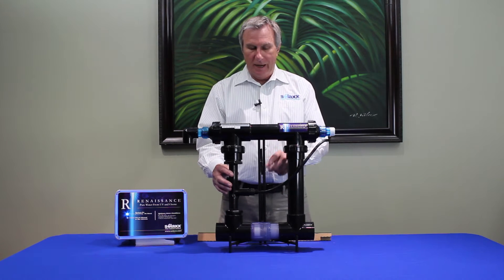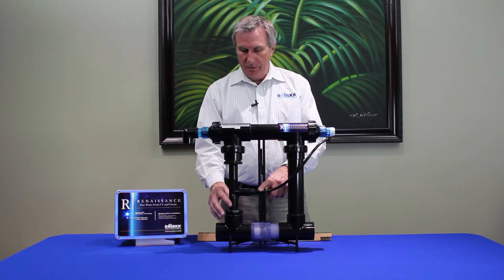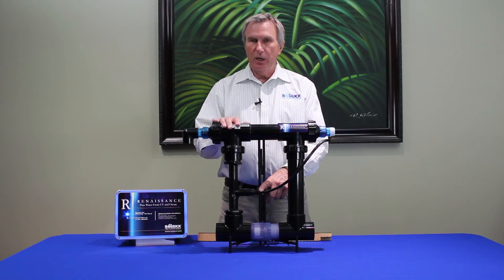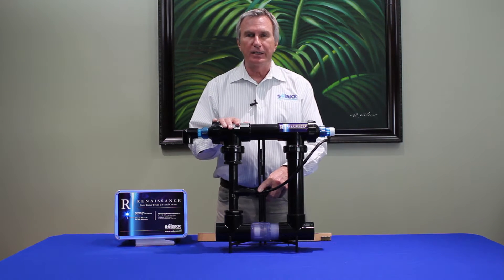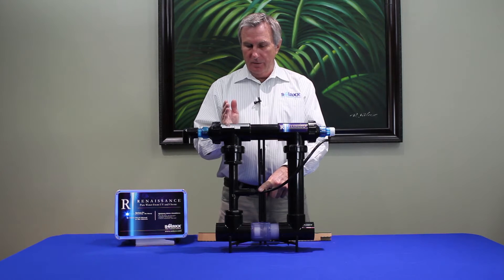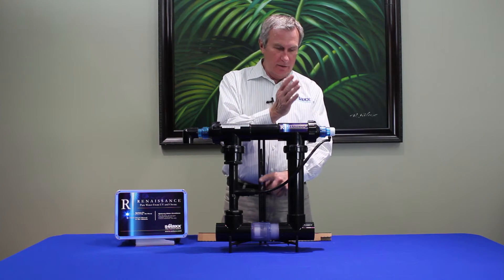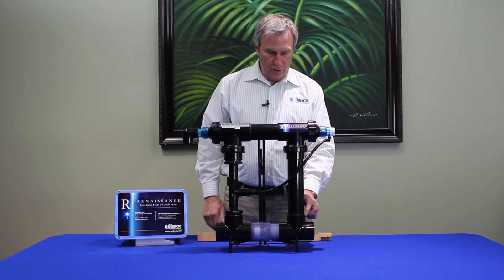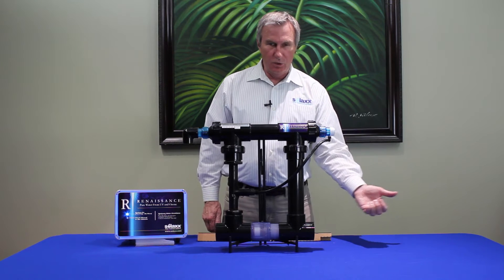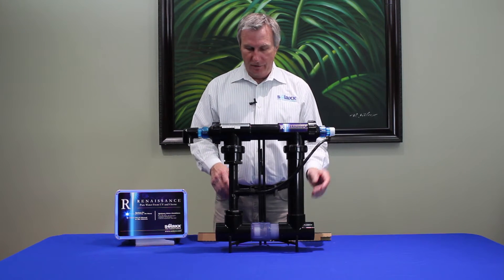The water comes up through this venturi fitting and enters the chamber where it is exposed to ultraviolet light and ozone at the same time. The water comes in this side of the chamber, moves across, and then moves back out of the chamber through this pipe into the T, and then moves back to the pool itself through this side of the manifold.